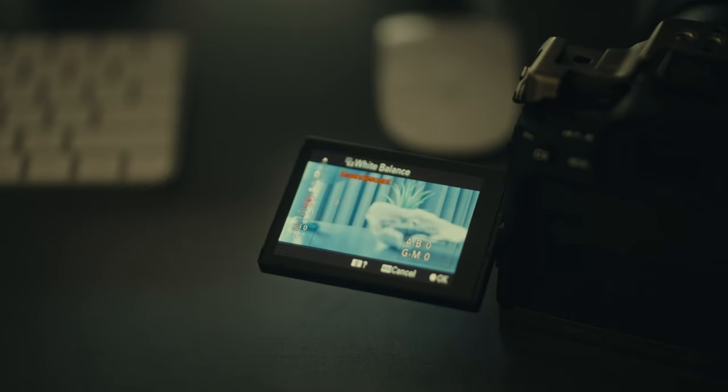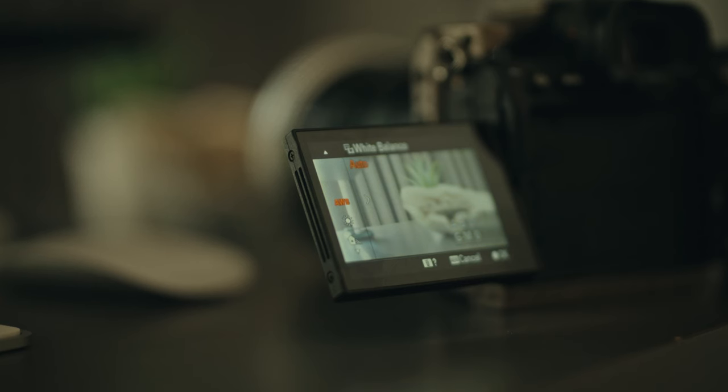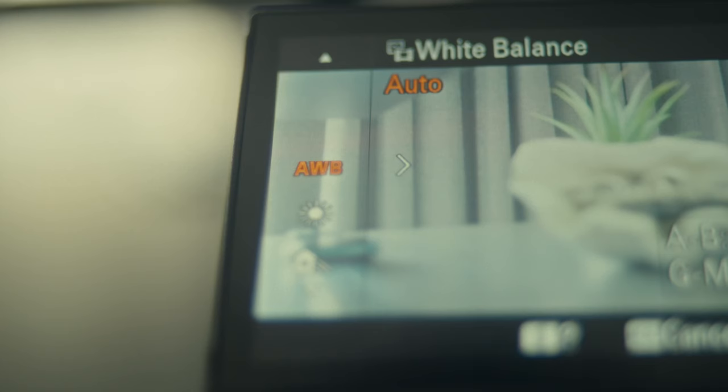We all click the little auto white balance button and simply forget about it. I'm guilty of it too, and sometimes I still do it in situations where I don't have the time to set my white balance and I know it will change throughout the scene. The problem is that we're letting the camera's technology decide whether we're shooting a scene warm or cooler, whether our skin tone will look nice or not — based on its technology, not on the mood we want to recreate.